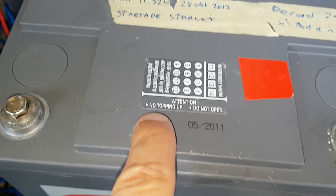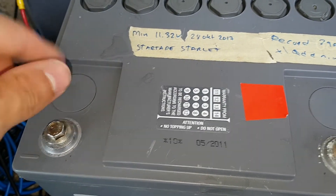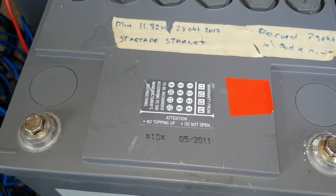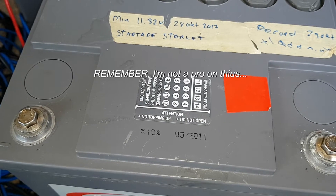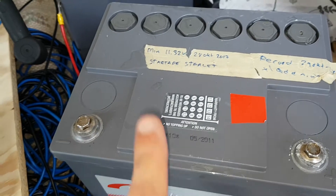Here on the battery it says: attention - no topping up, do not open. I wonder if they mean this cap or if they mean the other. Anyway, I'm going to fill it up because the level is low and it has dried out. I don't know why they say this - it's probably just to sell more batteries so they won't last as long.